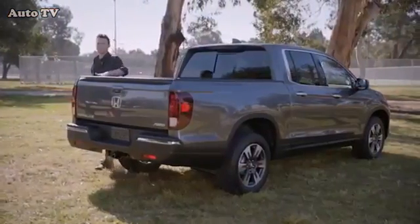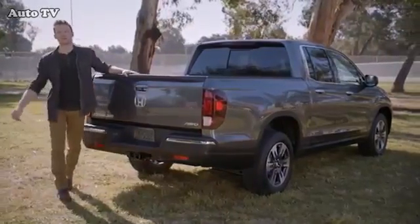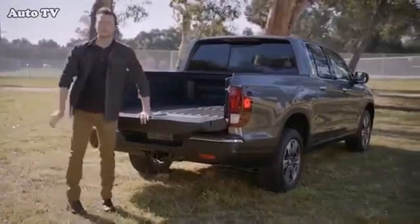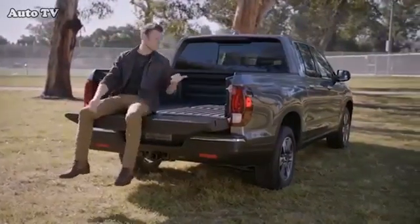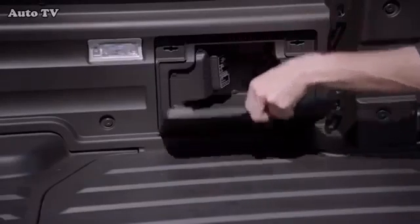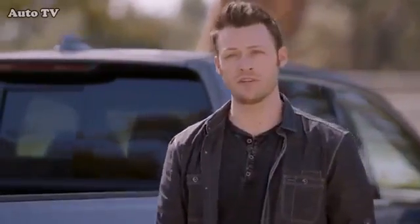By now you've likely discovered that the 2017 Ridgeline has quite a few unique features, like the dual-action tailgate and the lockable in-bed trunk. Well, here's one more to love. In the side storage pocket of the RTLE and Black Edition's bed, there's a 150 to 400 watt AC power outlet. Like charging batteries for your tools while you're driving, or when you're parked with the vehicle in accessory mode — but that's only the beginning.